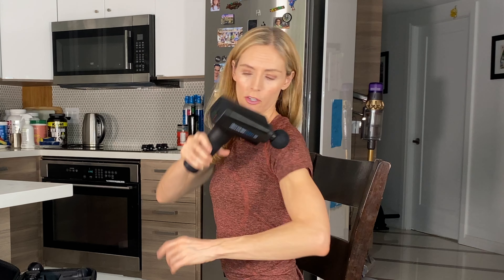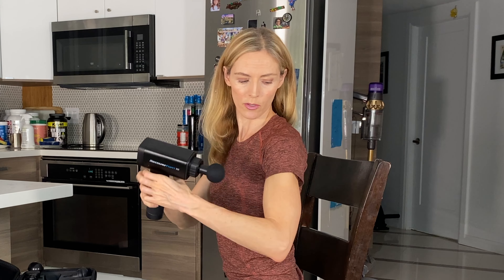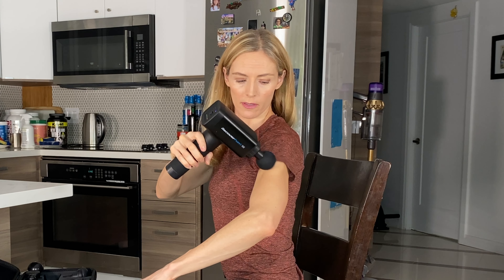You don't want to go around to the front where your neck is, because you've got your carotid artery there — you want to avoid that area for sure. When you're going into your shoulders, you can kind of work your way down and into the shoulder.